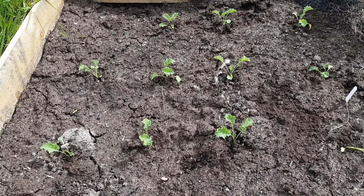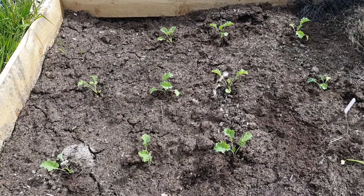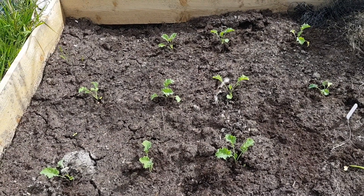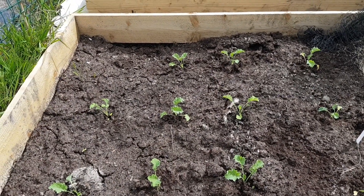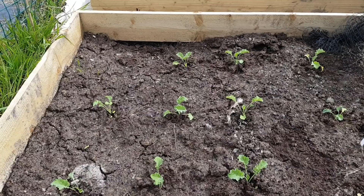They're in. That's curly kale. I've spaced them quite wide apart because they grow up and get quite bushy. I'm going to cover these now.